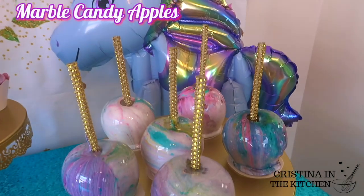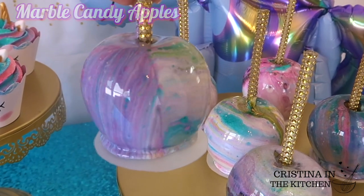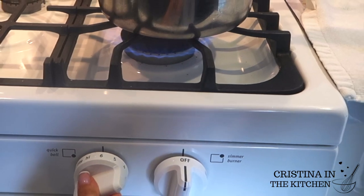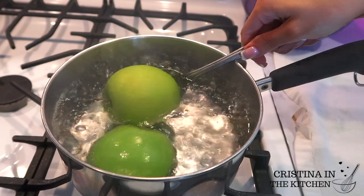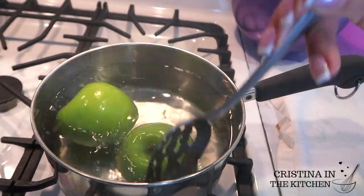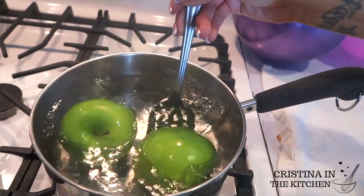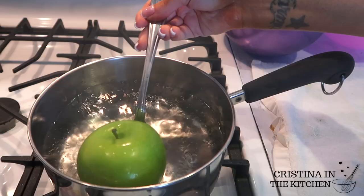The first treat we're going to make are these rainbow marble candy apples. To get the apples ready, we need to boil them in some water for about 10 seconds. This step preps the apples by removing the wax from the skin, which will allow the candy to stick and prevent air bubbles. I always do this for candy apples, but not for chocolate covered apples.